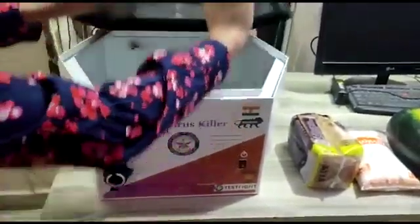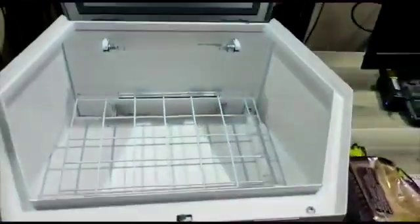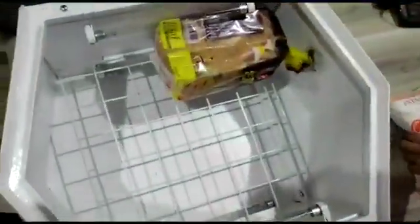Once you have the device plugged in, you can turn on the power supply. After that, open the lid and start placing your items with a gap of at least a centimeter in between them for optimal radiation.